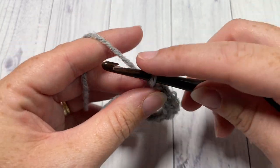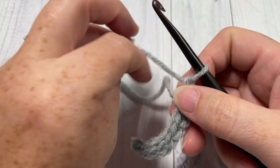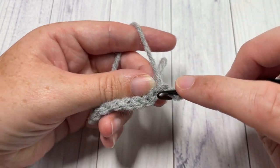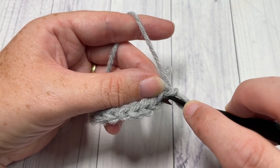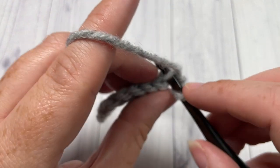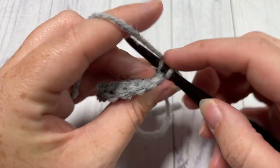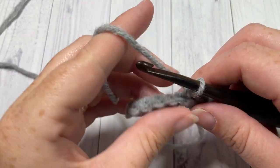You will have a total of nine slip stitches. Once you come to the end of your foundation chain, chain one and turn your work. We're now going to continue working in the back loop only. To find your back loop, look at the top of your stitch — you have a nice little V. Your back loop only is that horizontal bar that is furthest away from you. Insert your hook under that loop only and slip stitch in each stitch all the way across. You are welcome to substitute a single crochet or a half double crochet.